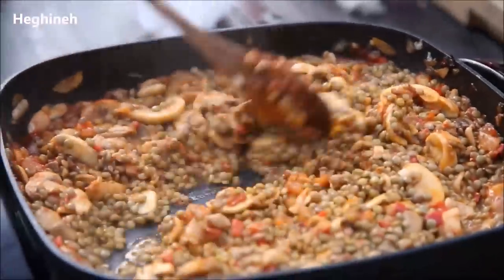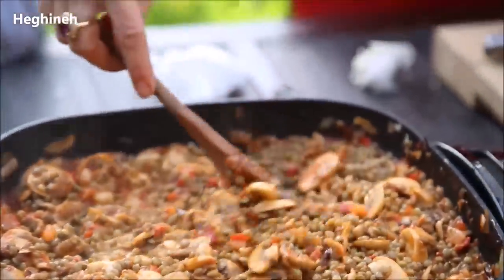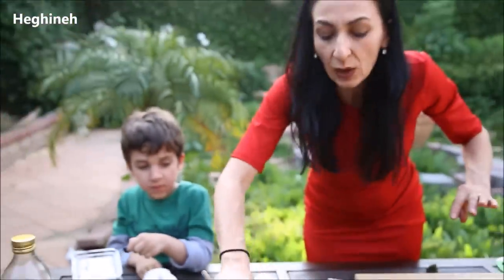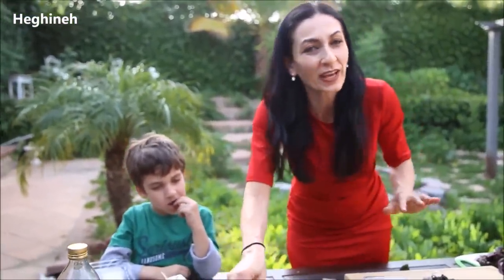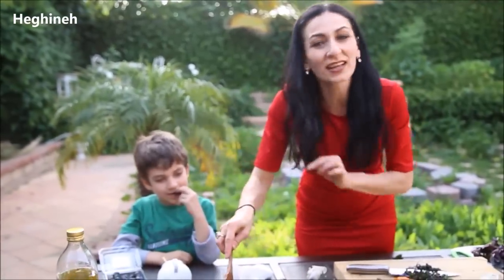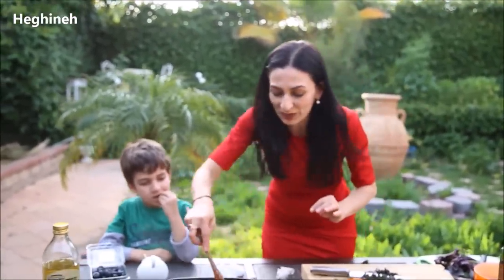And I started preheating my oven to 450 degrees. We're gonna bake our peppers about 35 to 40 minutes covered, and then another 5 to 10 minutes uncovered. And that's it — we'll be done.